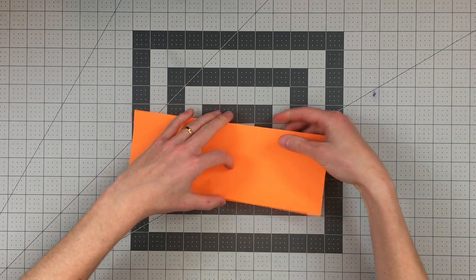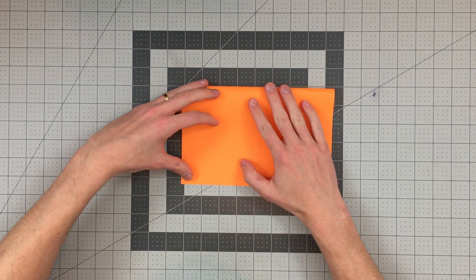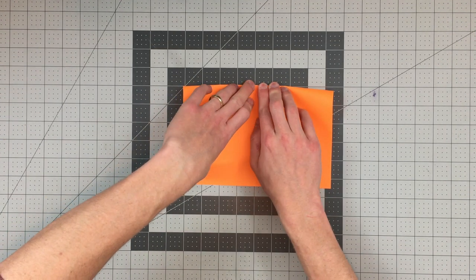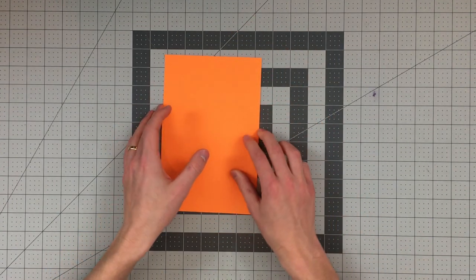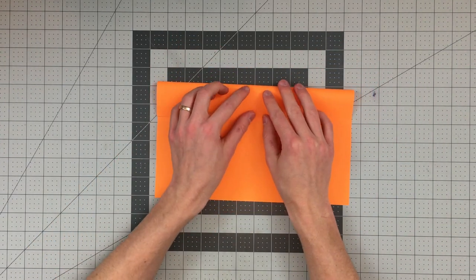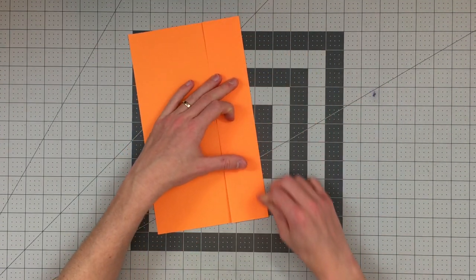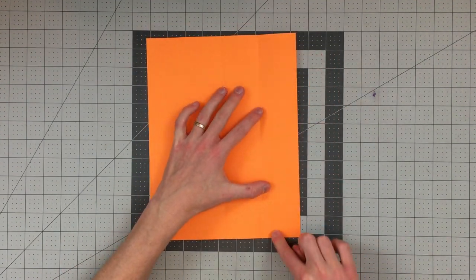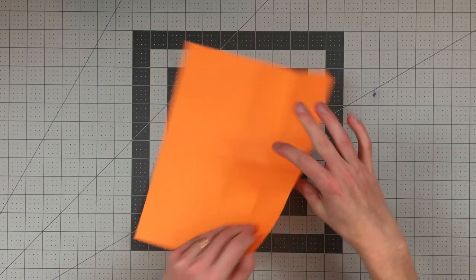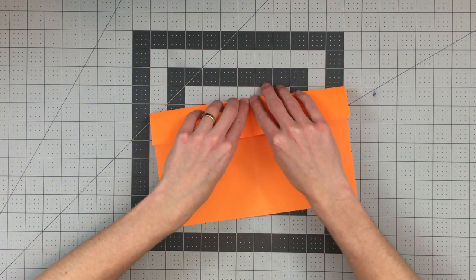Open that up and fold the right edge to the left edge. Open that up again. Now we want to fold the top edge to our horizontal middle crease, like so. We now have two parts of paper — a small portion and a large portion. You're going to want to cut or tear on this line here. I'm going to tear because I can do that more quickly and accurately than with scissors.